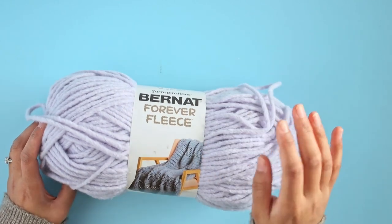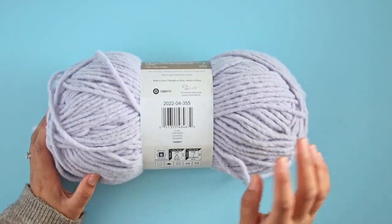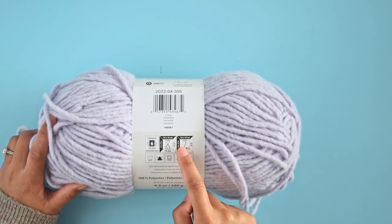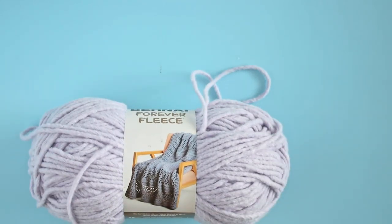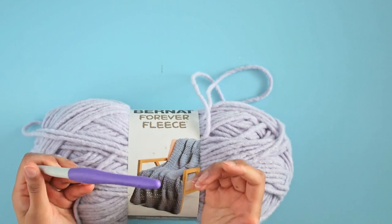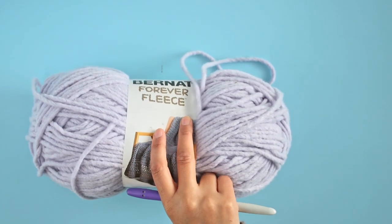For this blanket I'm going to be using Yarnspirations Bernat Forever Fleece. I picked up 4 balls of this yarn for this project — whatever the final amount used is I'll leave it in the description down below. This is a number 6 super bulky weight yarn. It tells you right here what hook it calls for, but I'm going to be using a different hook. This is just a really nice fleecy soft thick yarn, so I thought the 10mm N/P hook would be the best hook. I also like that it matches the purple color, so yeah, this is the hook we are going to be working with.